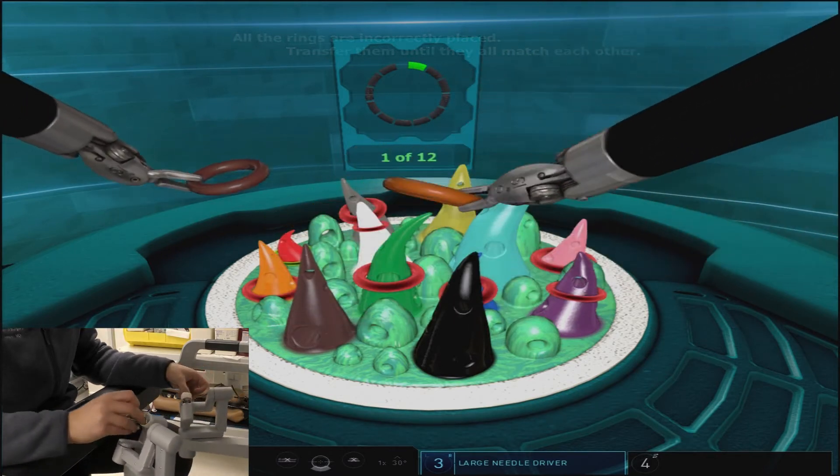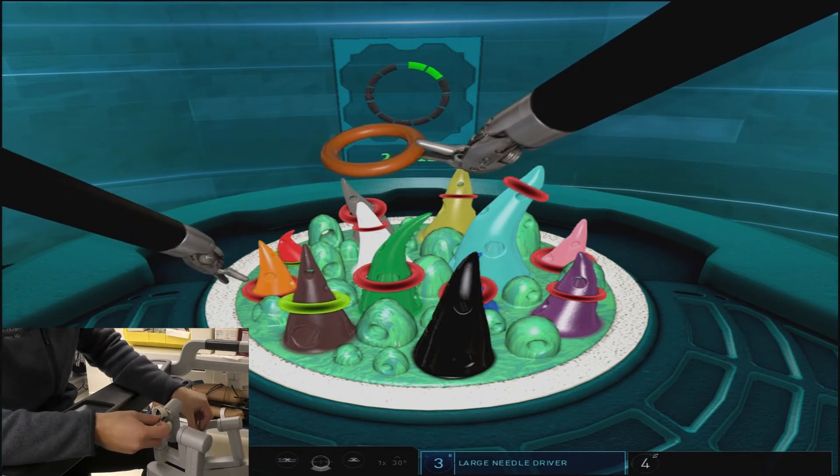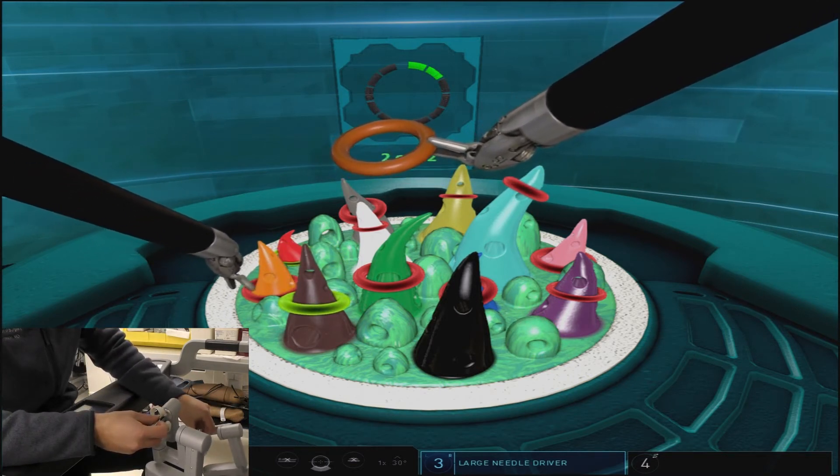This process will continue with alternating left and right arm as to which one is picking up the ring and which one is placing down the correct ring.